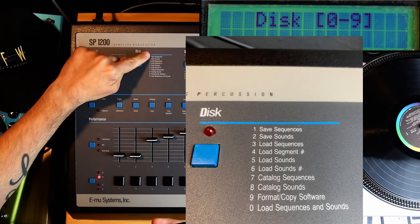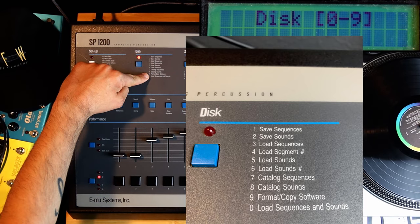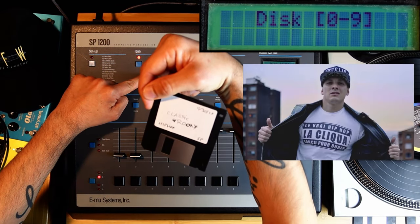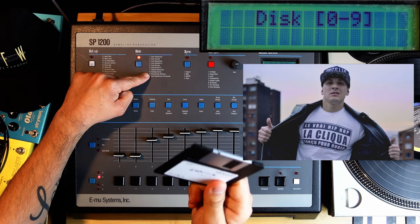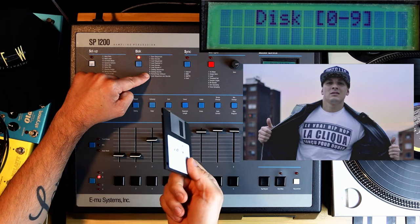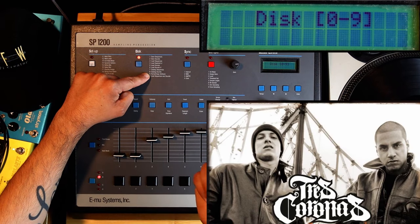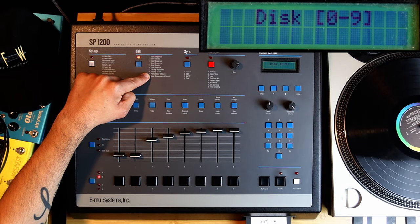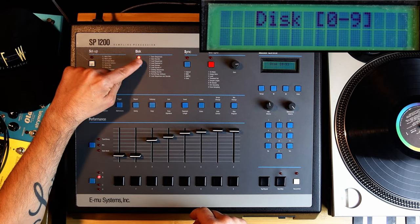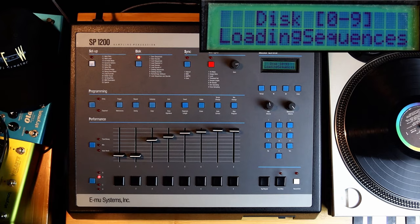Here on disk, one through zero — Save Sequences, Save Sounds are the main ones. Zero says Load Sequences and Sounds. I have another disk here — it says 'classic with Roca.' It's actually La Falda Azul. My friend Roca has been a hero to me since I was a teenager in France in the 90s. I got a chance a few years ago to meet him and made a song with him that's out on one of his albums — from Tres Coronas, his group down in Colombia. They're amazing. So I put the disk in, press Disk, then zero to load sequences and sounds. Listen to it loading — it takes a while, but it teaches you to slow down.